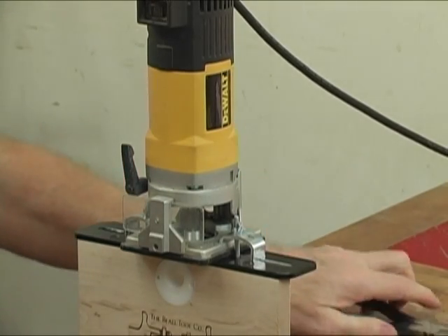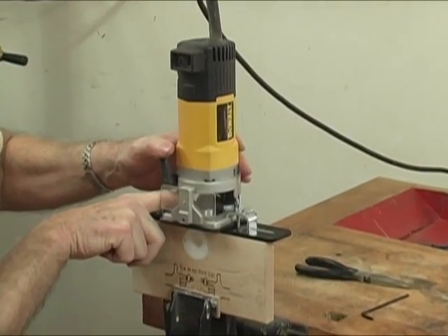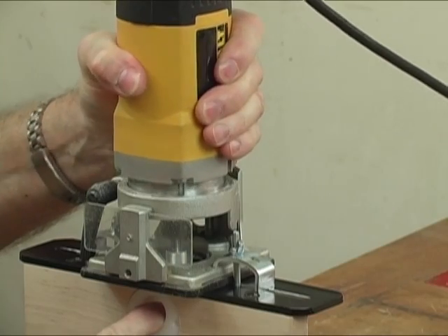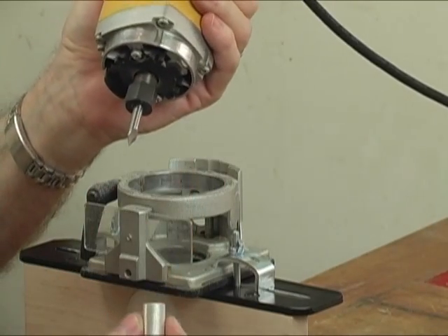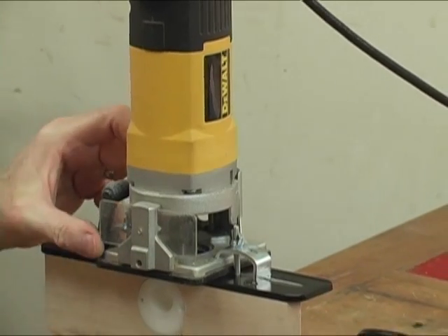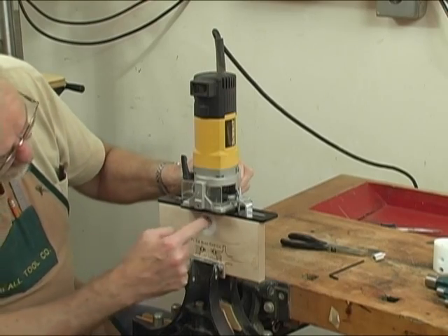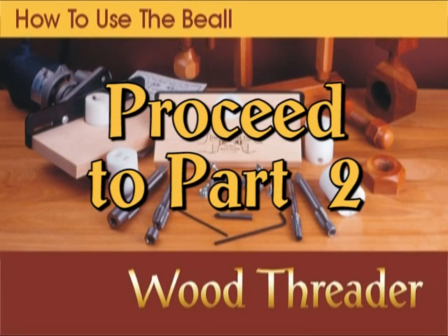Now the next thing to do is remove that index sleeve that's down in the insert around the router bit. If you don't do that — and people very frequently don't because they don't read the directions — when you turn the router on it will heat that thing up, melt the insert, and just ruin your day. So I'm going to take the router up out of its base and pull this little index sleeve out. Once that's out, I can put it back down together, and the next thing is to position the router so that the bit extends down into the insert the correct amount. To do that, we're going to look through the hole.